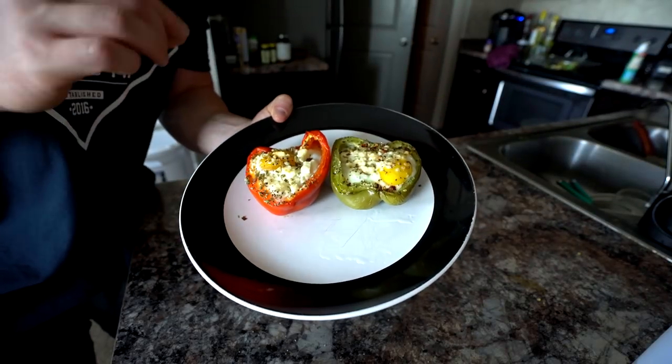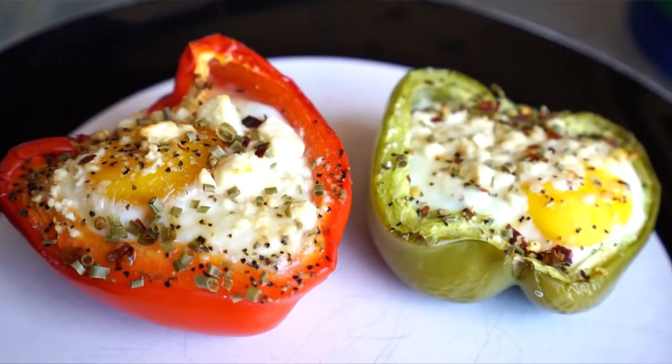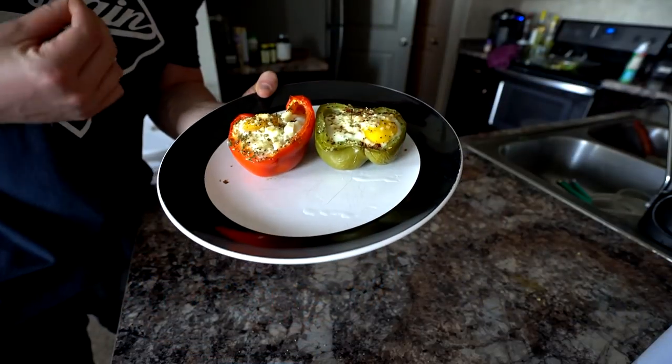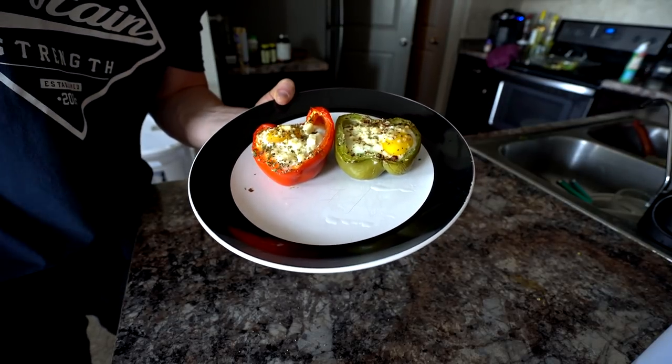So after you take these out of the oven, this is the finished product — a delicious grab-and-go breakfast. I added some chives and some crushed red peppers to the tops of mine. I got a green one, I got a red one — these are delicious. You got the quinoa down at the bottom, the cooked egg up top. You can't beat this recipe, you got to try it out.